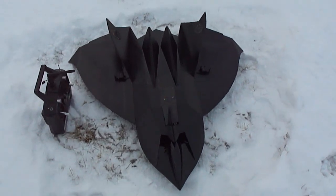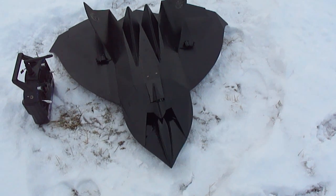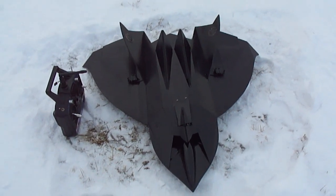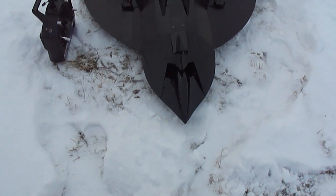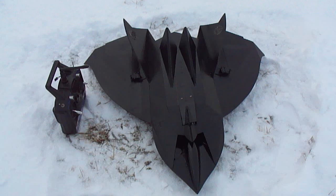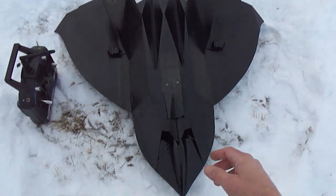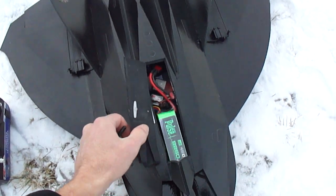Hey, what up guys, we're gonna do a flight video of our stealth drone, or some would call it the Tin Man. Just gonna do a last flight before I go on and move on to the next project, which is the ID-4 alien fighter from Independence Day.